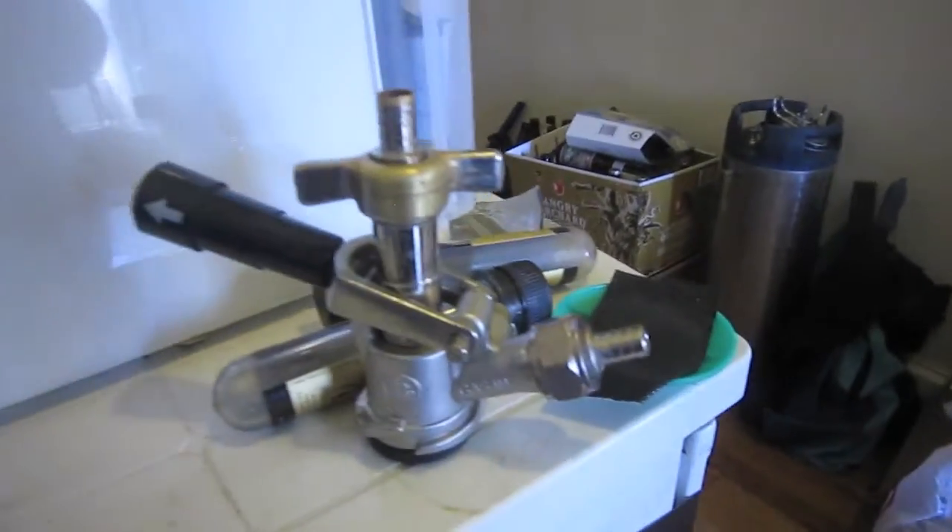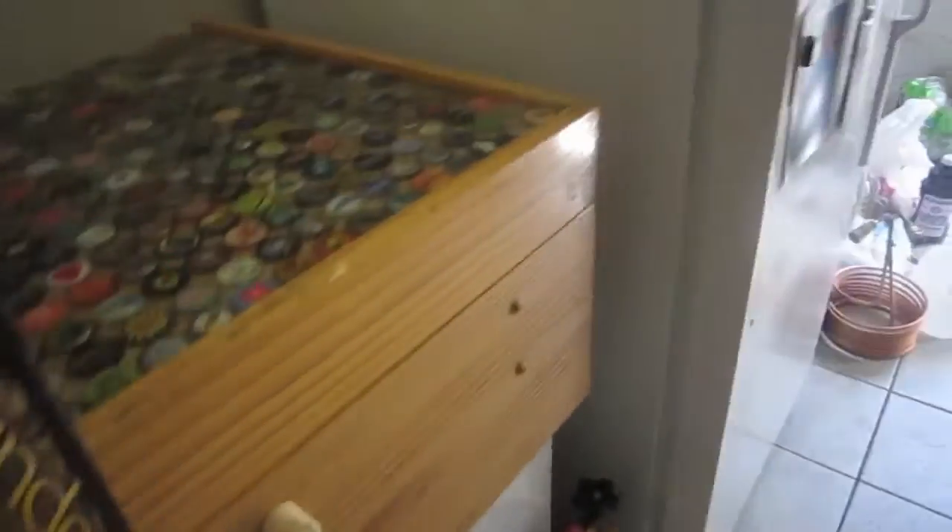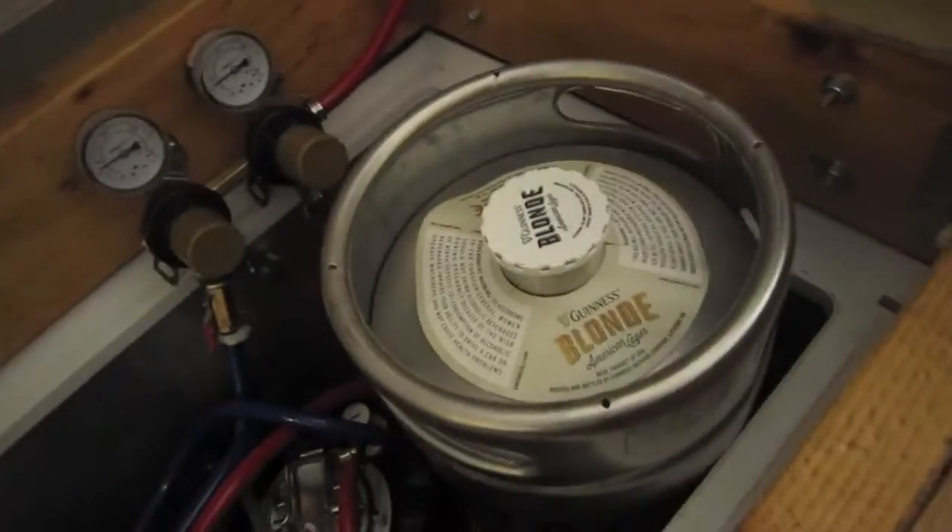One last thing — a friend gifted me a sankey keg connection because he's building a keezer and has killed too many fridges in the process. He had a keg of Guinness Blonde with nowhere to store it, so I'm storing it for him. It's cool because if I ever decide to put in a sankey line, I'll have the connection for a sankey sixtel. Happy Homebrew Wednesday and cheers!